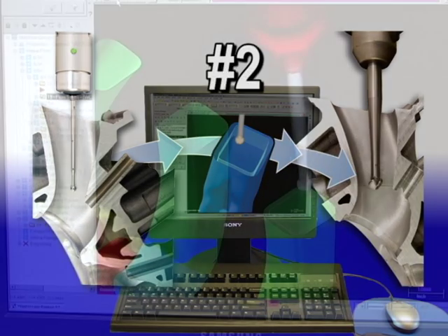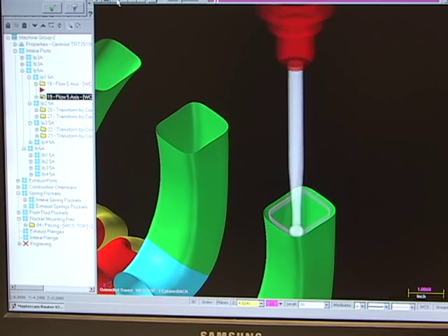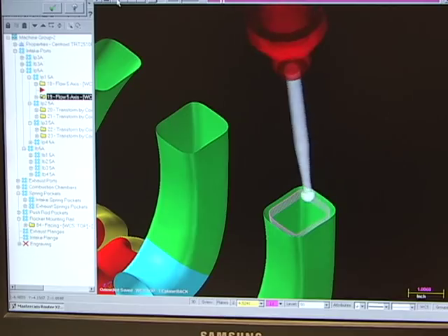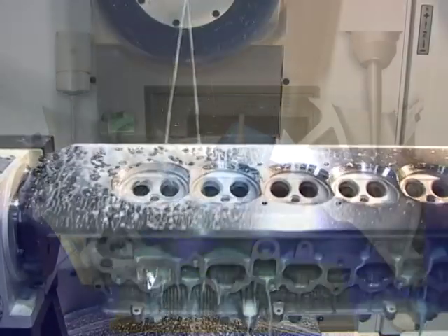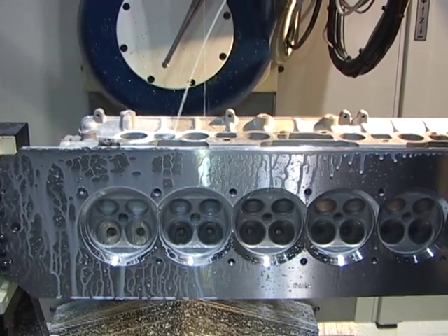In Step 2, you'll see your design on the computer screen and you'll be able to make any tweaks or changes to the shape if necessary. Step 3 is the fun part, where we get to load up a bare casting and let the A560 go to work.